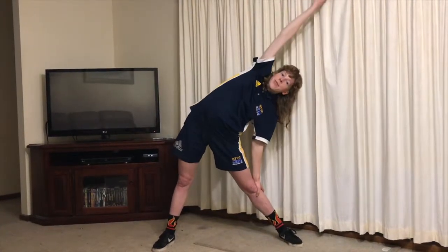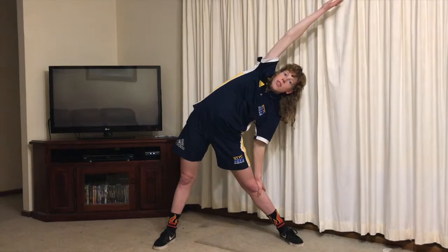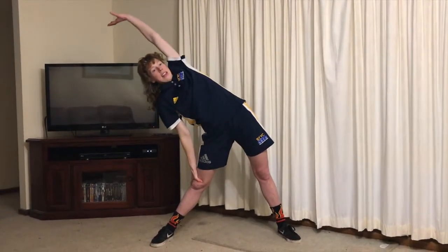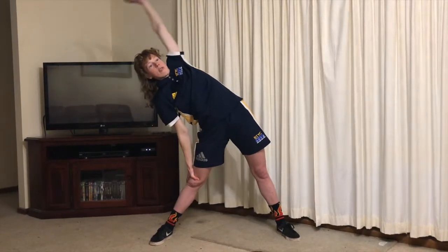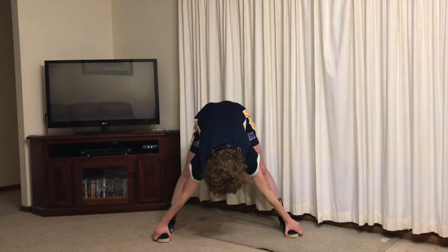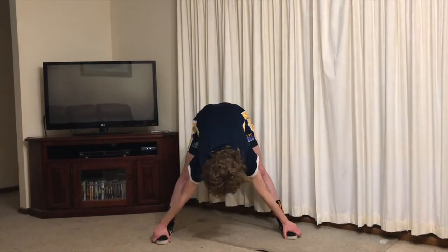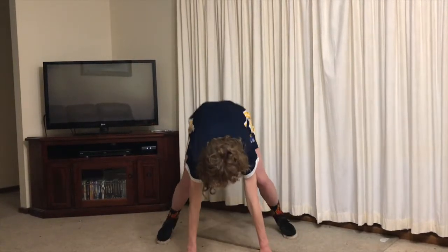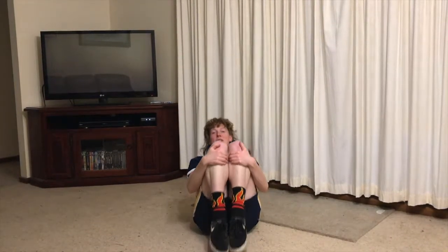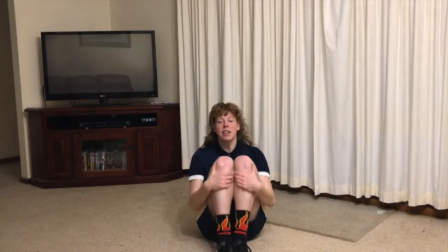And tipping over, and tipping the other way. And reach down for those toes. Good job. And sitting down in our tuck sit. We're going to go for three tuck and rolls — one, two, three.